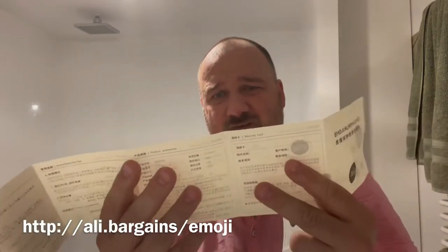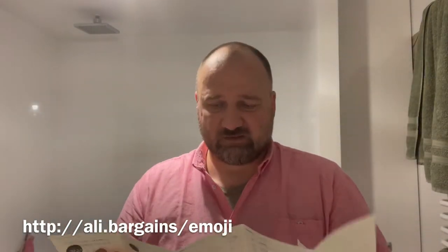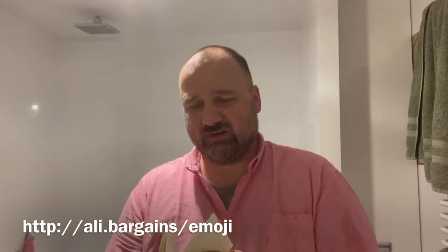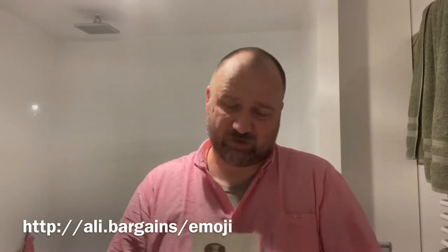There's a warranty card, but the headers are in English while the text is in Chinese. So I guess we also need to find a manual on the internet, or by trial and error try to figure out how to get this working.